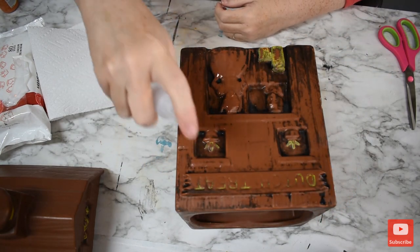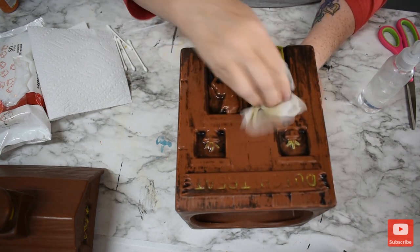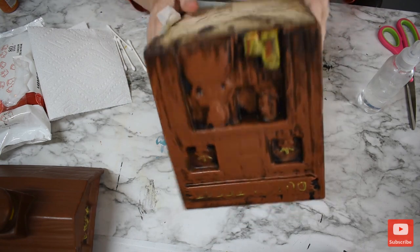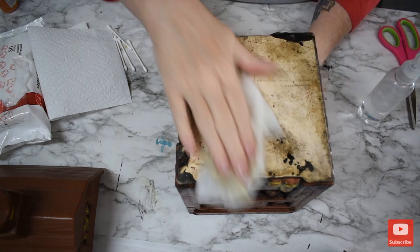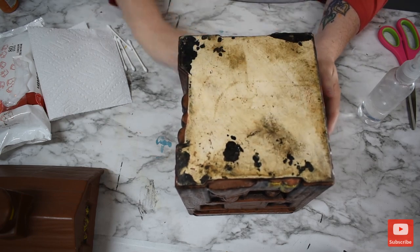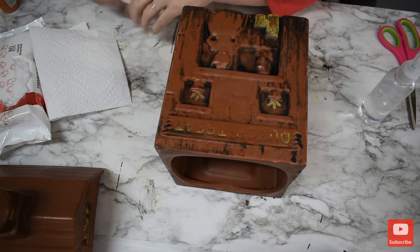Now I'm going to spray it with some alcohol — this is 90% alcohol — just to get in these little crevices. And then we're going to spray this bottom. It wasn't as bad as I was expecting; I was really expecting it to be pretty dirty. It won't take long to dry since it is alcohol.